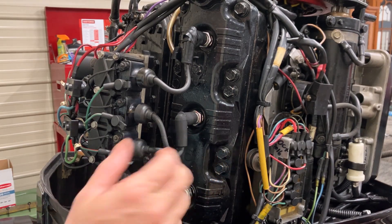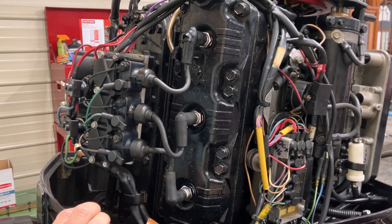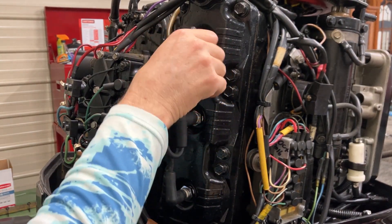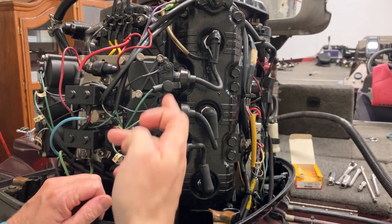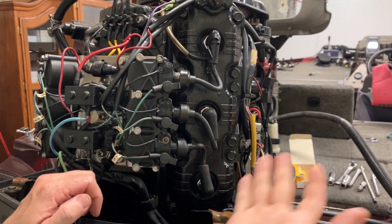We have a Mercury XR4 here, V6 outboard. It's got six plugs and we're going to change all six of them. We're also going to change this boot here — I think it's cracked, it's got tape on it, so we're going to fix that. This outboard has three coils: top plug, middle plug, bottom plug.